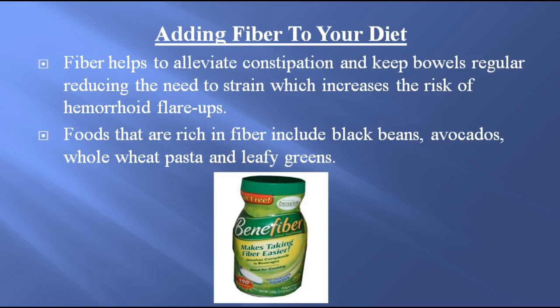Adding fiber to your diet. Fiber helps to alleviate constipation and keep bowels regular, reducing the need to strain, which increases the risk of hemorrhoid flare-ups. Foods that are rich in fiber include black beans, avocados, whole wheat pasta, and leafy greens.